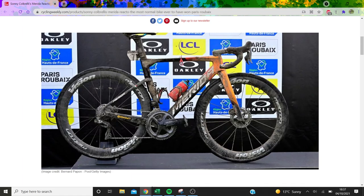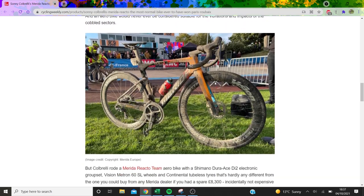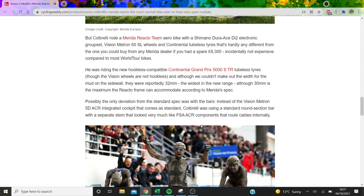Scrolling down, his chainring looks pretty big — I reckon it's like a 54, and on the inner ring probably a 42 or something. Not one-by; that's just because Shimano really don't like you going one-by. Looking at the women's bikes, not all of the SRAM teams were one-by, it was only some, and I even saw some of them using time pedals, which is rogue.